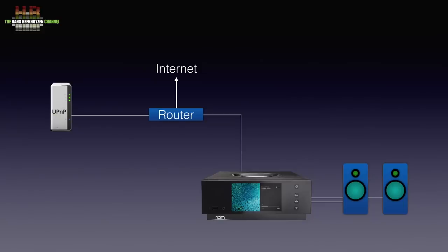That NAS or computer should preferably have a UPnP server program running, which is very easy to set up. If you prefer music from a thumb drive or USB hard disk, these can be connected to the USB ports on the back or on the front.